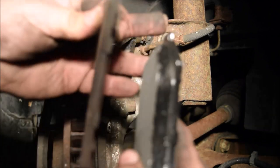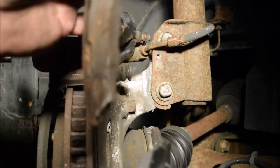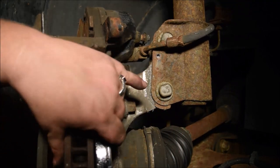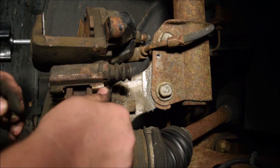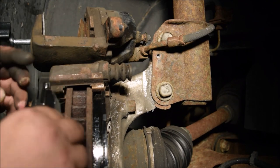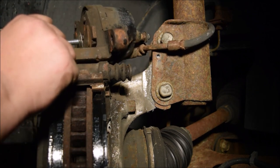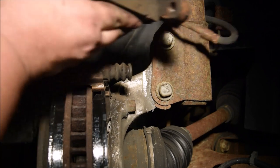That is a good brake pad next to that worn one — you can see the difference. The amount of thickness of the regular pad compared to this pad is insane. This old one is basically just the back piece of metal. With how thin those pads were, I can't believe how hard it was to get the caliper off. But new brake pads are on — you can see from the video itself how much thicker those are now. Unscrew your tool and put the caliper back on.